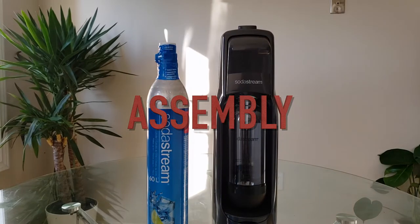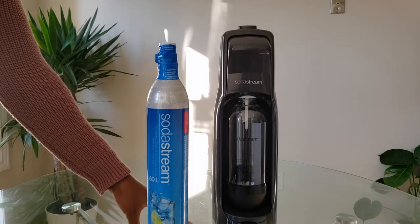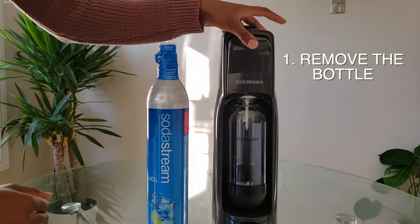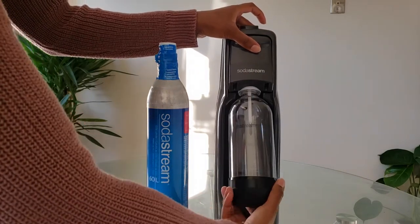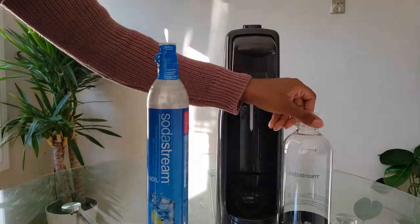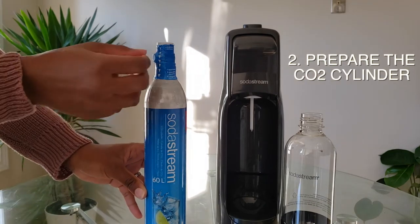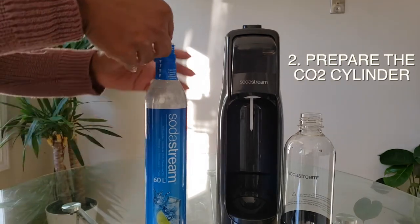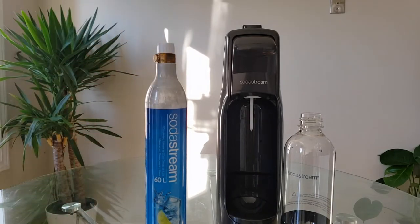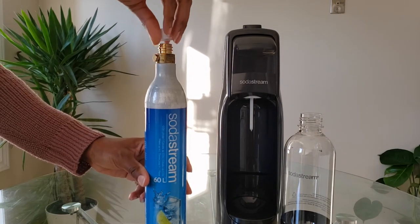Now let's put this together. First, make sure you're doing this on a flat level surface. The first thing we're going to do is remove the bottle — push here and untwist it. All right, there we go. Next step is to open the cylinder compartment: it has little arrows showing which way it goes, so we simply pull this down and it comes off. Next, remove the cap by untwisting it.